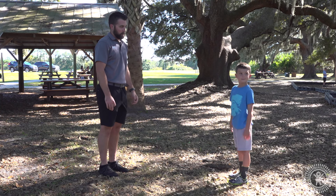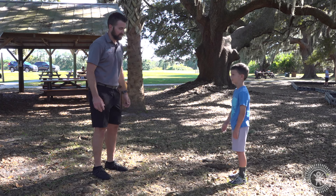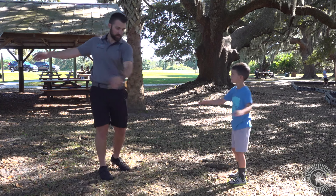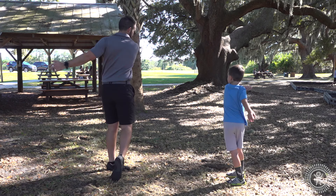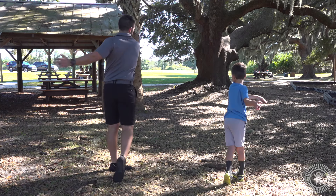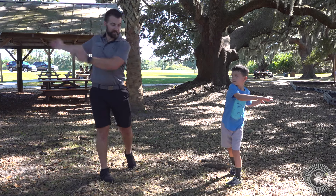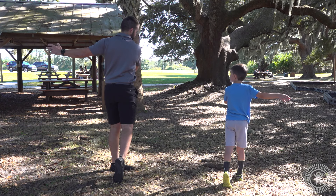Now your dad is going to do some twists. He's going to twist his body back and forth — one side and then the other. Very good, staying right with him. Oh, he paused — that was tricky.